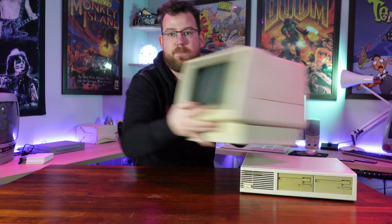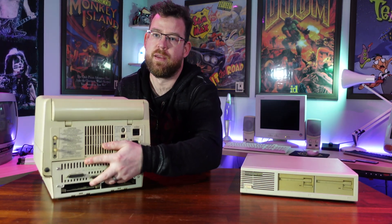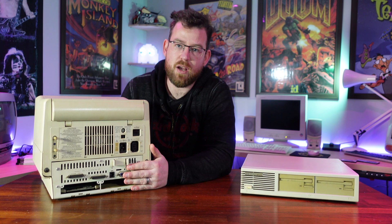So if you'd never laid eyes on one of these before, you'd probably make the same assumption that I did — that this is the computer and this is the monitor. But actually, much like the Apple Macintosh that would come out a year later, the computer is held inside the monitor itself. And if I pick this up and turn it around, you can see all of the I/O on the back here.